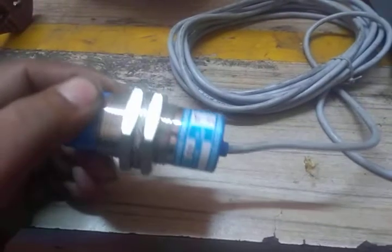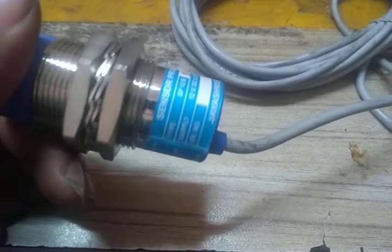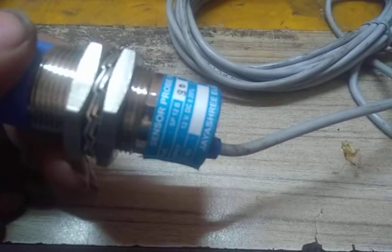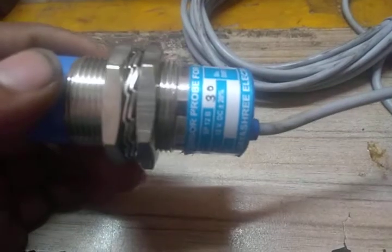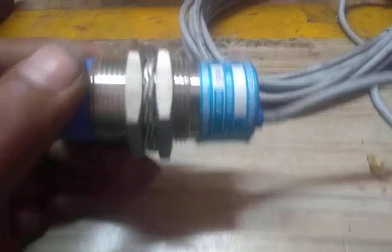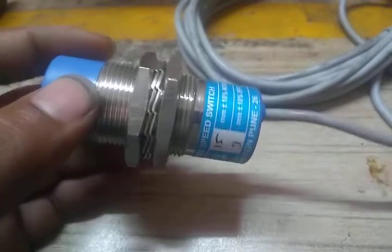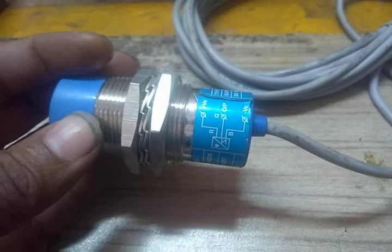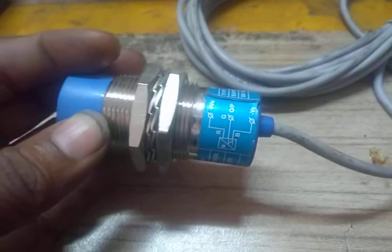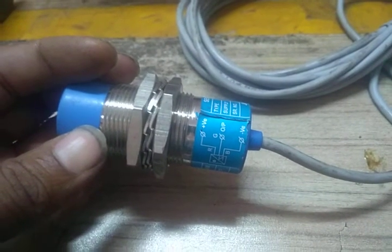This is a ZSS, which means Zero Speed Switch sensor. This is a proximity type sensor. The model type number operates on 12 volts DC. The wiring connections are: red is 12 volts positive, black is connected to negative, and green is the output.